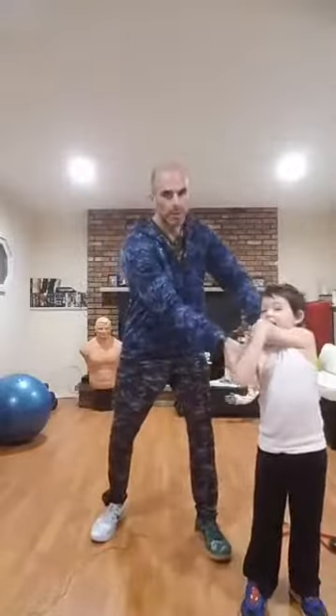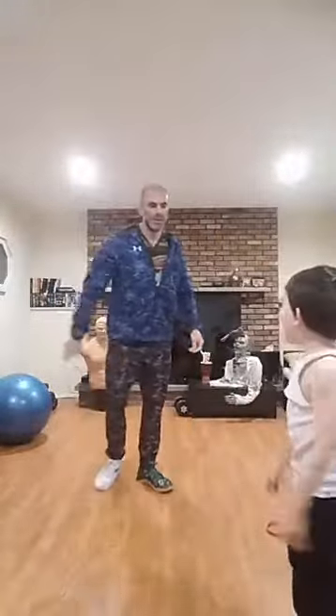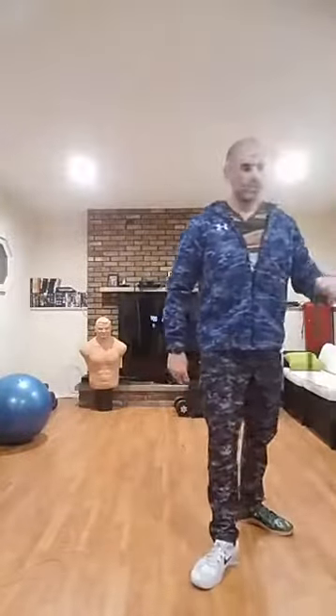Now let's get our shoulders loosened up. Big forward, wide shoulder circles, keeping your feet moving. Then get a quick stretch of your shoulder — fling it open, stretch the other side. Grab right above your elbow and stretch it out. Don't choke yourself with your arm.